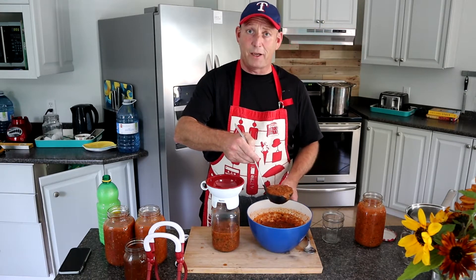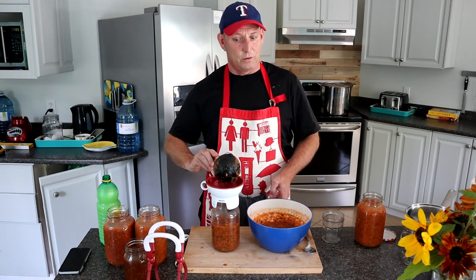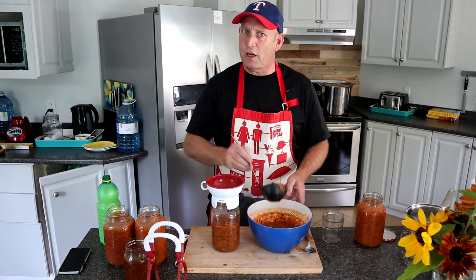I need to keep some back because I want to make a pizza tonight — well, in fact Mrs F wants to make a pizza tonight, which is a rare treat.